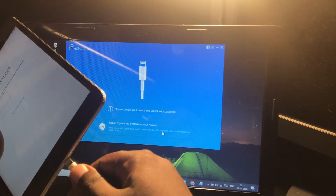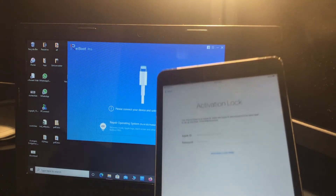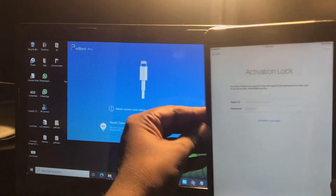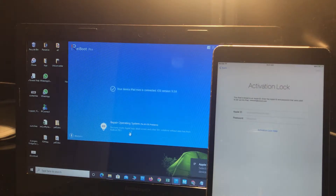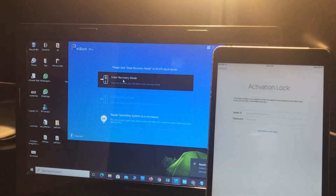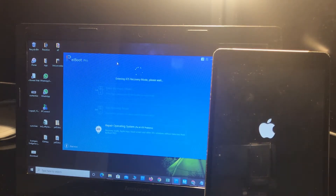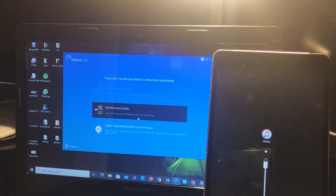Let's first connect the device. Okay, it's connected. Now enter recovery mode. This is the best thing I like about this app — just one click and it will jump into recovery mode. Just one click. Okay, now here it is in recovery mode.